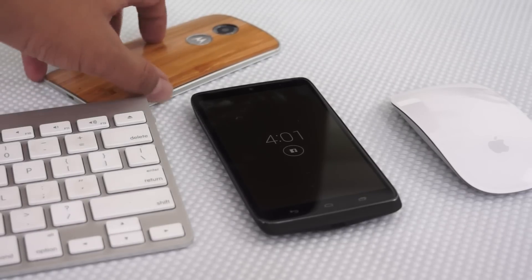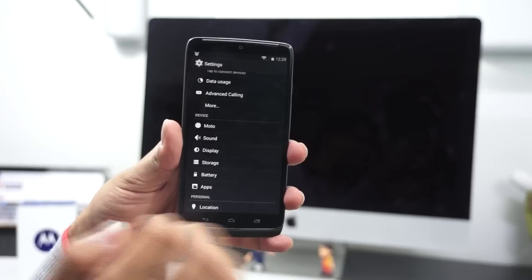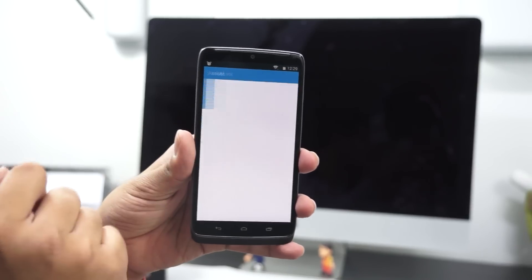Some features include Moto Voice, where you can customize your voice and interact with your phone the way you speak to someone. This feature was introduced with the Moto X, but it's not quite up to the mark on the Droid Turbo, though I guess that's specific to this unit.